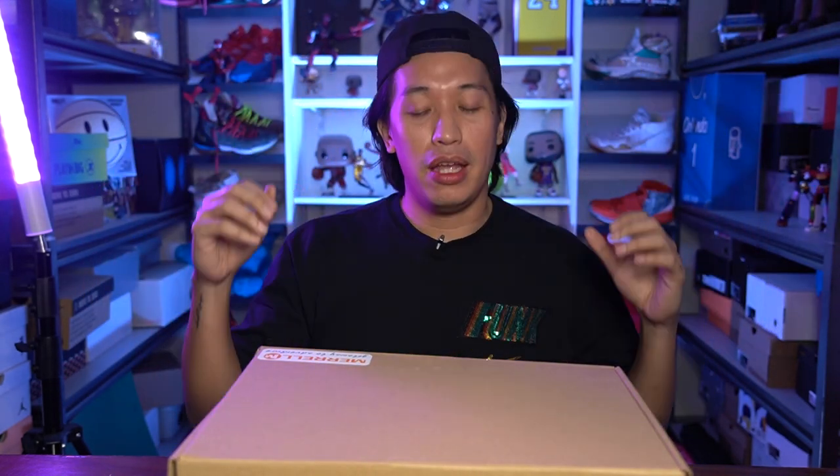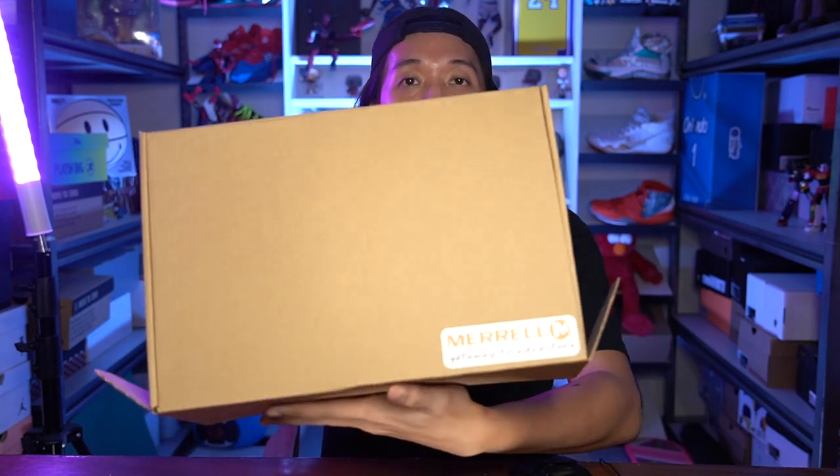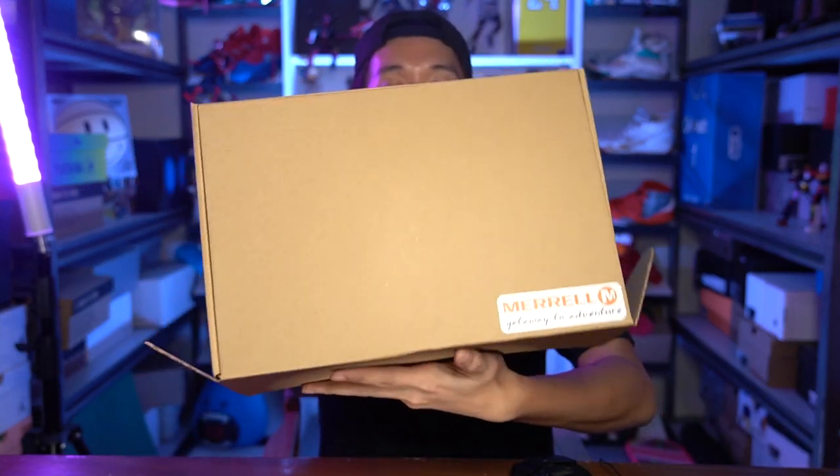Mabuhay everyone, Marches here. Welcome to the channel and today we are going to unbox a different kind of sneakers — a special sneakers. It is from Mariel.